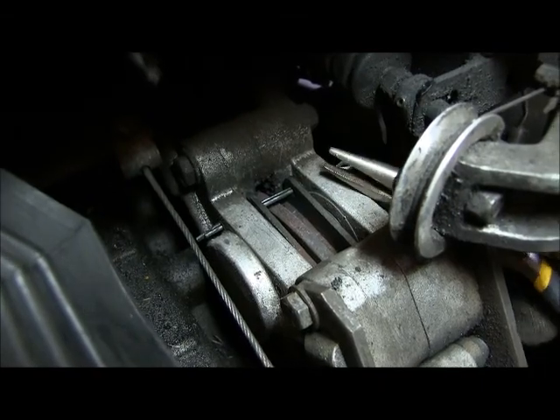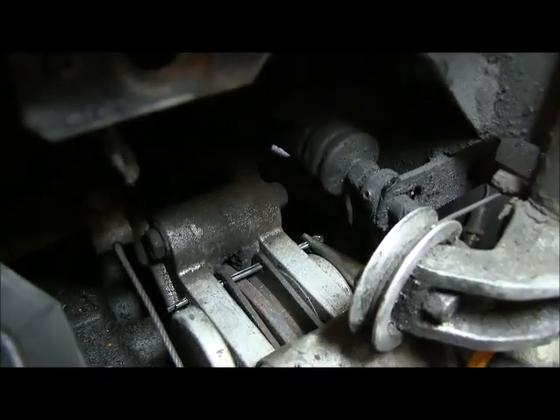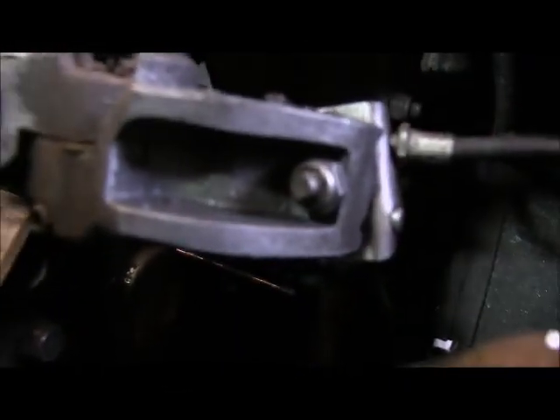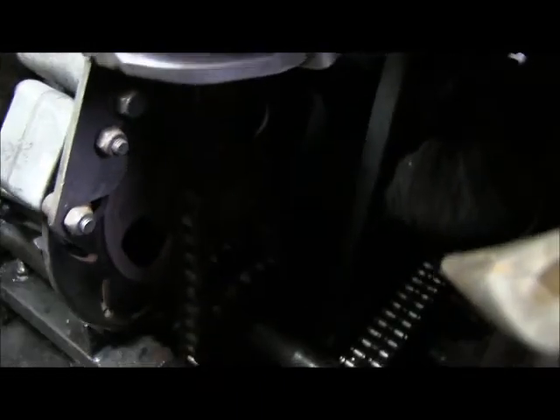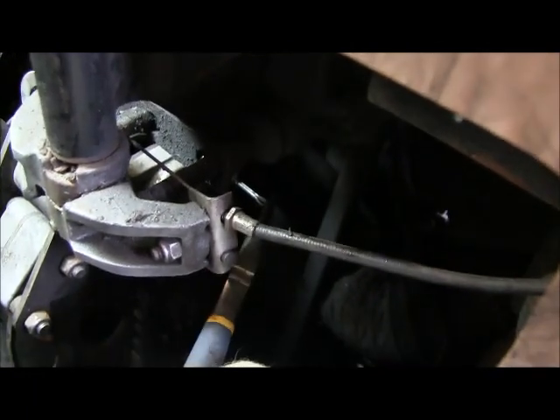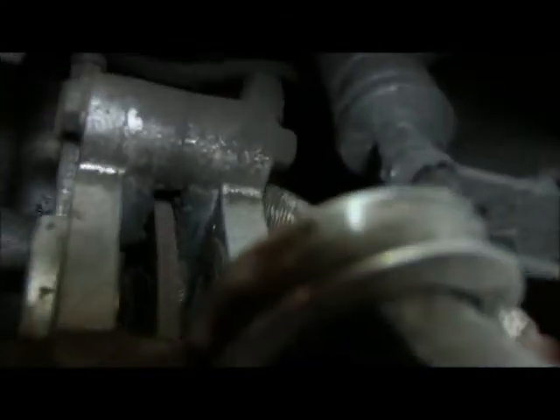I'm going to grip the cotter pin with my pliers and push it out. The end of the cotter pin is right there — you can see it in here. That's the cotter pin right there. I'm just going to get the pliers on here. There you go — cotter pin is removed. And actually, the brake discs actually fell out.